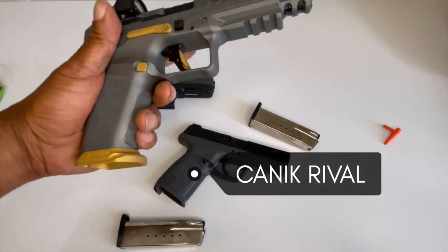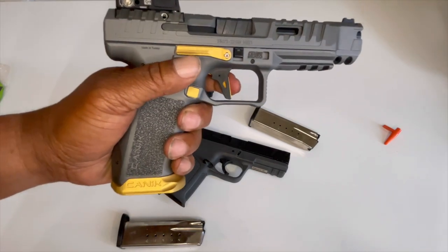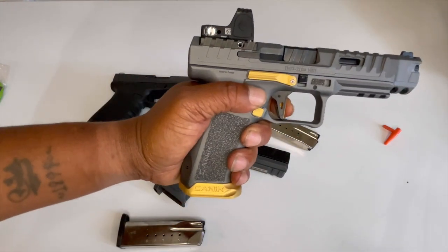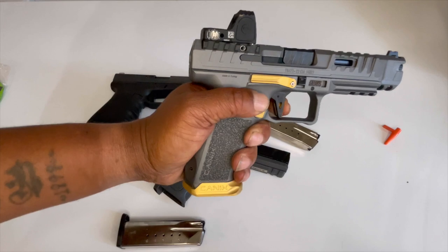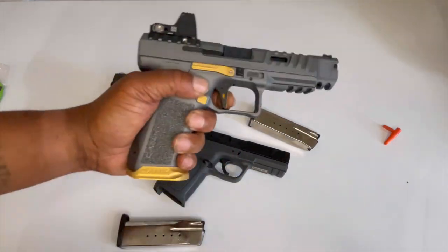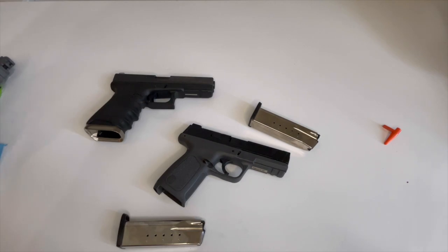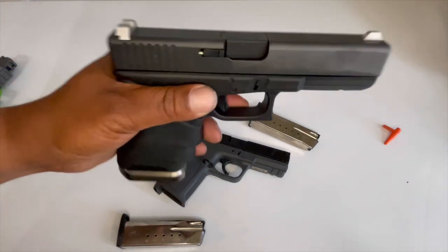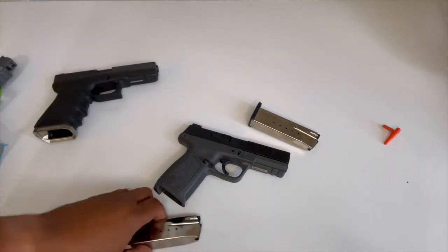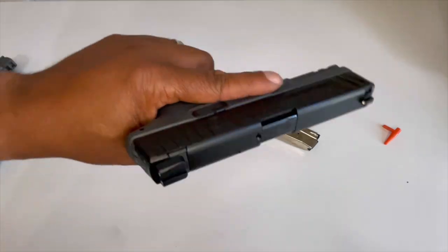Here's the Mechanic Rival — look at the trigger on this thing, it has an awesome trigger. It barely needs to release before it fires again. This is nine millimeter though, we're talking about 40 cals here. But the Mechanic Rival has a way better trigger than the SD-40 does, so I'm definitely going to have to change this trigger out.